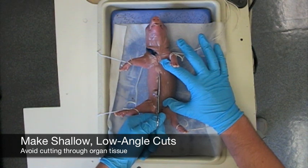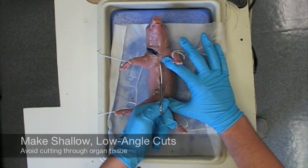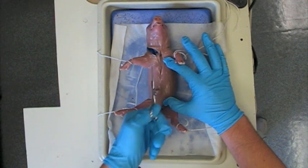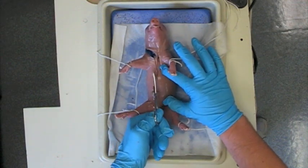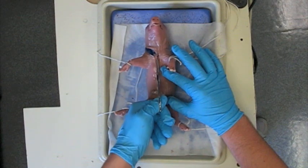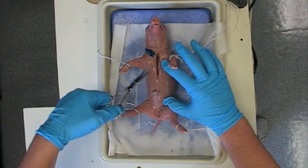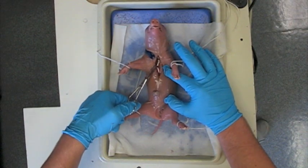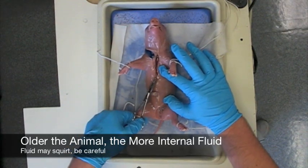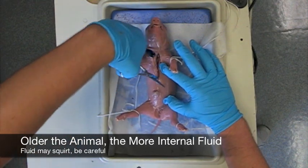For any cut in these animals, you want to make a shallow cut — nothing that is going to be too deep to nick an organ. If you have to, you can make one or two different cuts to get through first the outer tissue and then through the sternum. It is pretty normal to hear a lot of clicking when you are going through because you are cutting through some premature bone tissue. But remember, as you are cutting, you are exposing the internal cavity of the animal and so a lot of internal fluid might start squirting out.